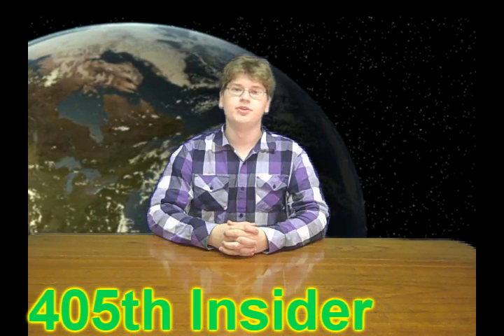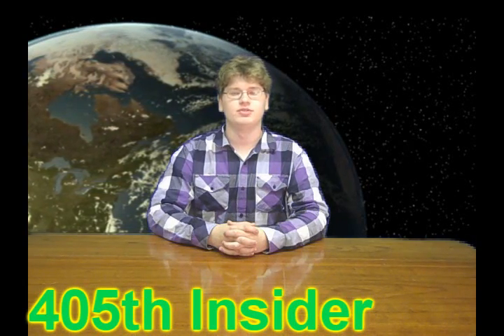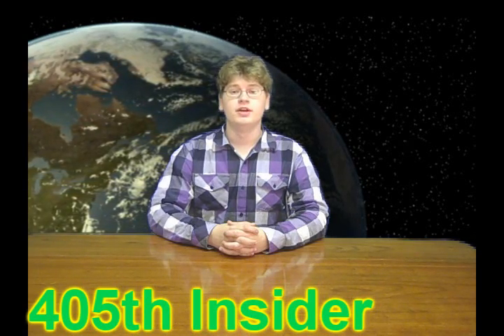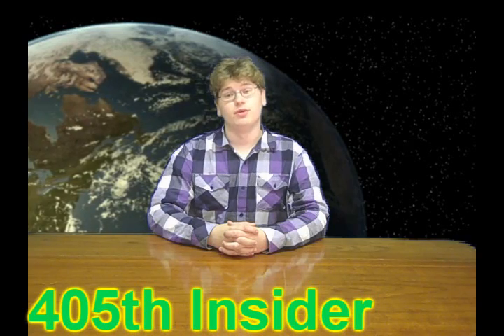Hello everyone, 405th Insider here. You may have noticed I haven't been putting up a lot of videos lately. That's because I've been really busy with work and school. But the good news is I have a lot of news today for you.